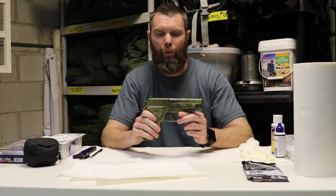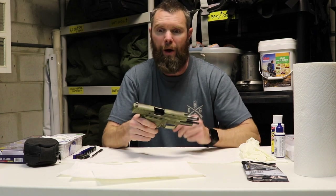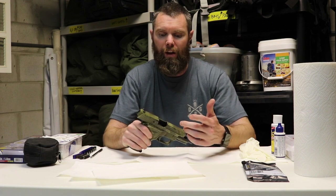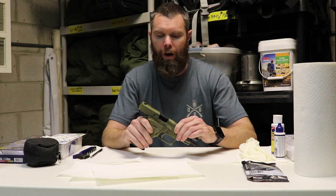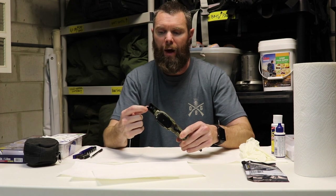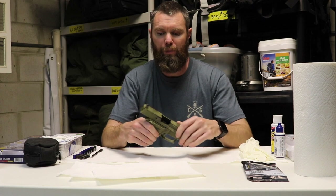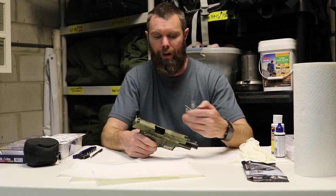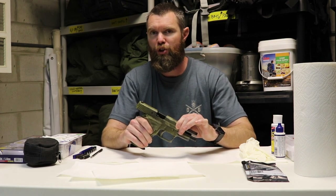At that point we can inspect certain things. I can lock the slide back, look in, and inspect the inside of the chamber — see if on the feed ramp there's a lot of carbon build-up. I can do a visual inspection. I can also look inside the channels of the slide and see if there's sand, grit, or different types of material build-up, whether it's debris from the environment or carbon build-up from shooting the gun.